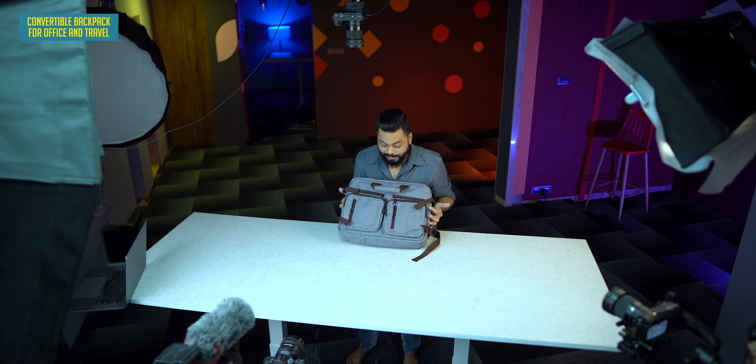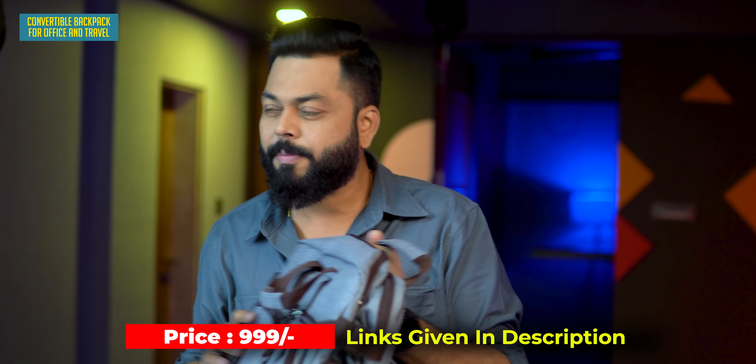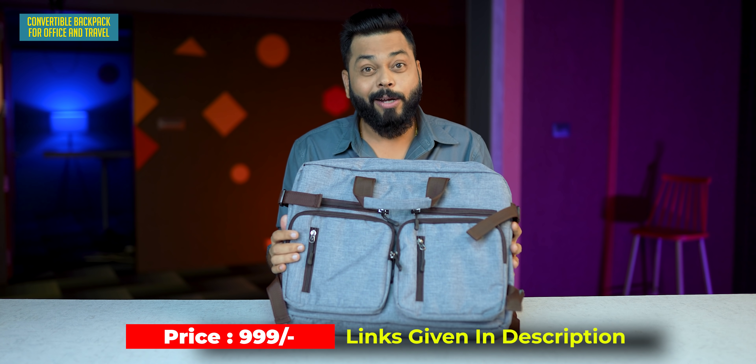It comes in three colors, so whichever color you like. I'm going to use this bag, and for the price, this is definitely worth every penny.